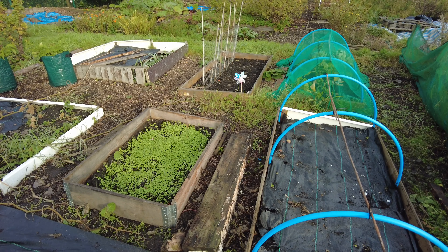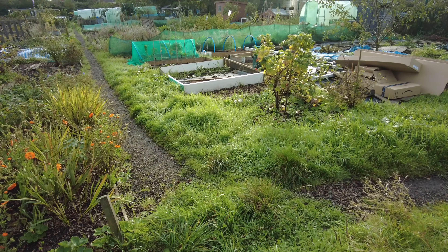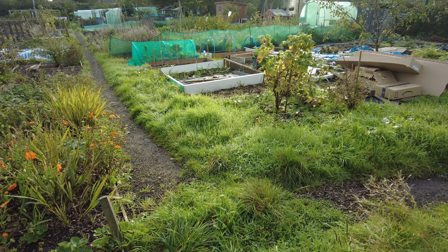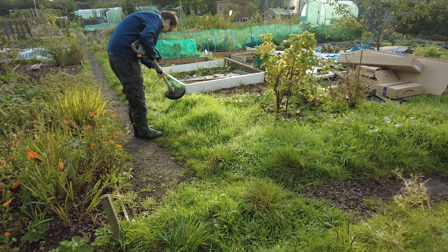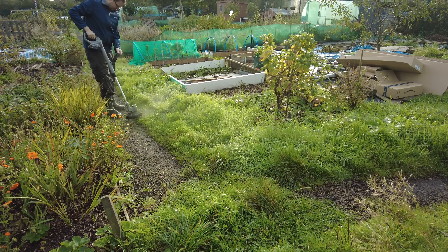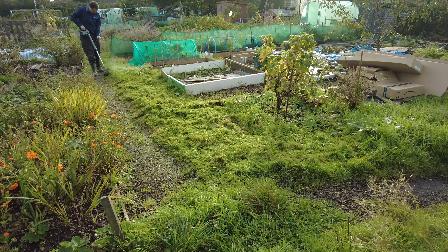Let's crack on with updating all the paths and getting things looking decent. Actually, let's do the border first because I brought my strimmer. Let's get the border done first and see if we can cut it down a bit, then we'll do the paths. The grass is a bit wet, but we'll give it a try. I want to cut it right back and then hopefully cover it with some weed membrane, which will kill all the grass off. And then come spring, we'll be able to make our own proper border.